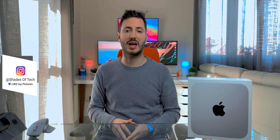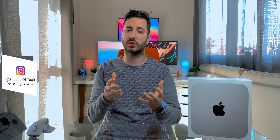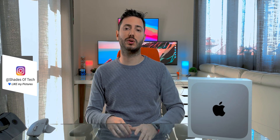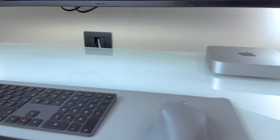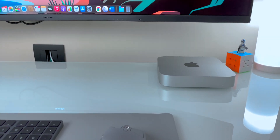After these first impressions, I'll try to include something that could be useful to you in case you were considering getting this one, since in my full review I will focus more on performance and real-world experience. As always, I'll leave all the product links in the description just in case you wanted to get it, as well as my favorite Mac mini accessories.